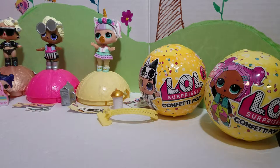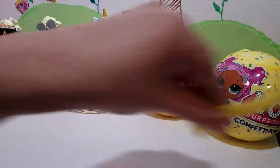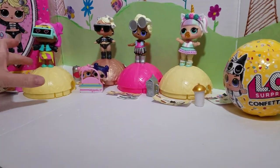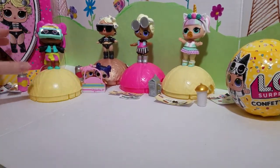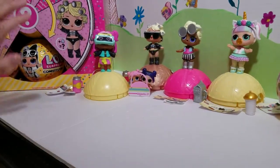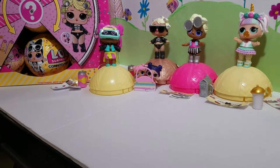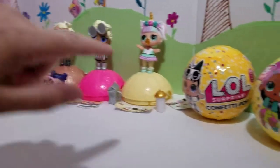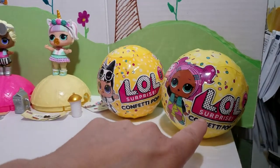Hi guys, welcome back. This is Katie's video. We just opened up this one and got — aww, look at how cute she is. I didn't want to do it because it might fall down. So we have this whole case of this one, but then we got this — this is wave two and we're going to do this one right now, wave one.